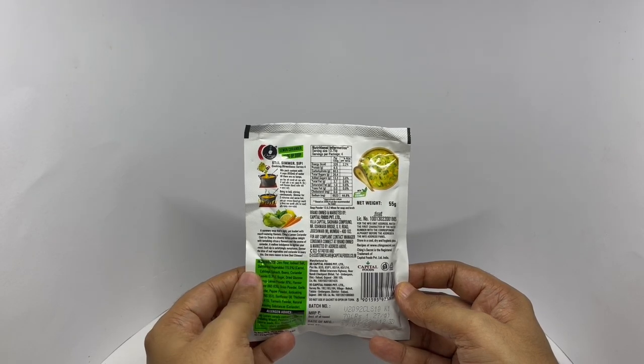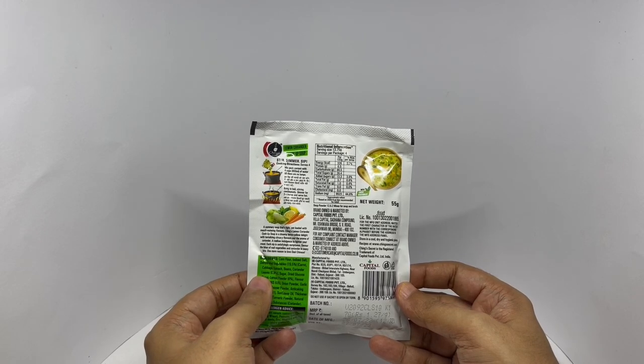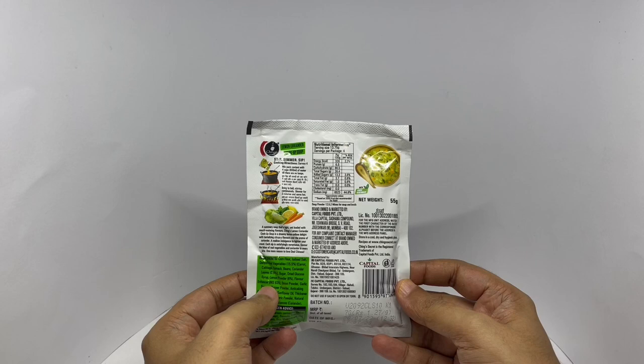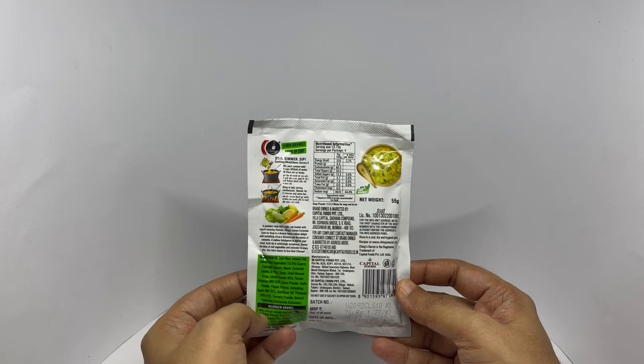Ingredients are Corn Flour, Iodised Salt, Dehydrated Vegetables — Carrot, Cabbage, Spinach, Beans, Coriander Leaves — Sugar, Dried Glucose Syrup, Lemon Powder, Flavor Enhancer, Onion Powder, Garlic Powder, Pepper Powder, Anti-Caking Agent, Sunflower Oil, Thickener, Turmeric Powder, and Natural Flavoring Substance which is Coriander.